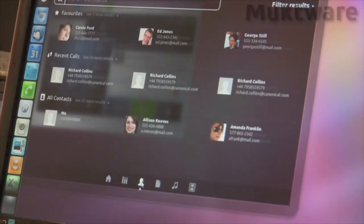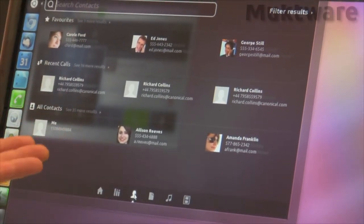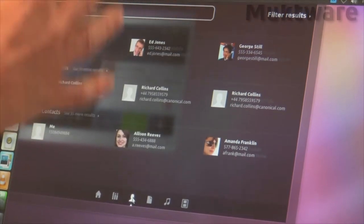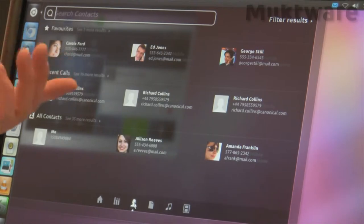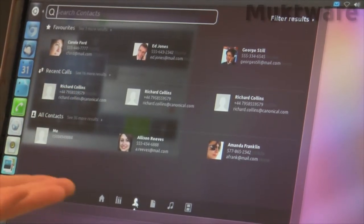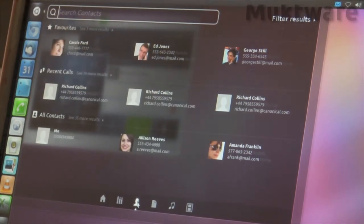In addition to that, we have full contacts integration. All of the contacts here are represented in a more informative way given the larger user interface, which means we can incorporate additional information such as Twitter feeds or Facebook updates within this particular user interface.